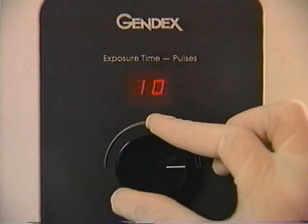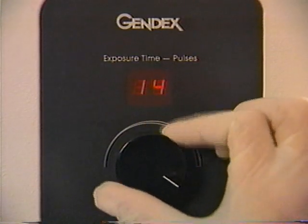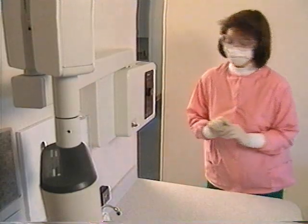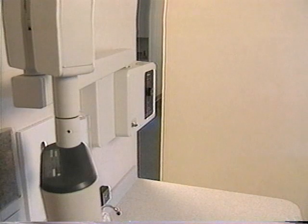Exposure settings vary by patient size or the area being radiographed. Standard exposure factors are usually posted near the control panel. If you need detailed exposure information, consult the XCP manual.